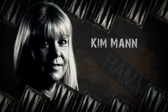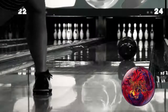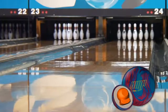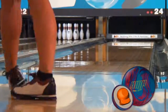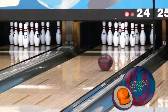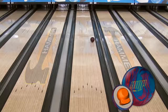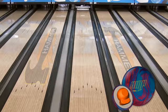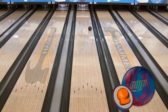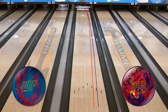Kim is up next with her lower revolution style. Wrench was a ball that Kim didn't use much due to the length of the polished surface, but with the Amp, Kim's able to see far more hook and reaction. Like our first two video staffers, Kim is in a completely different area of the lane with the new Amp. The 1000 grit clean and sheen finish allows her to play deeper on the lane, creating more pin action on impact. Kim's got the new Amp four to five boards stronger than last year's upper mid ball.